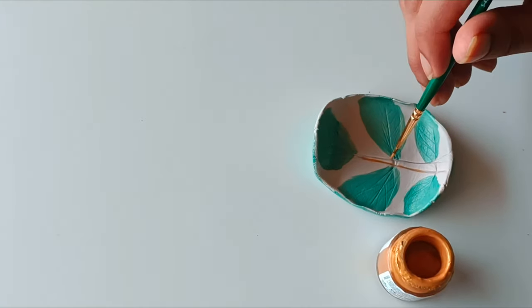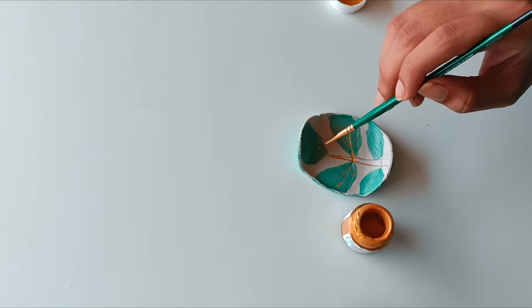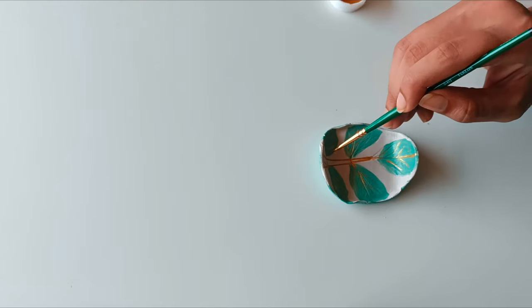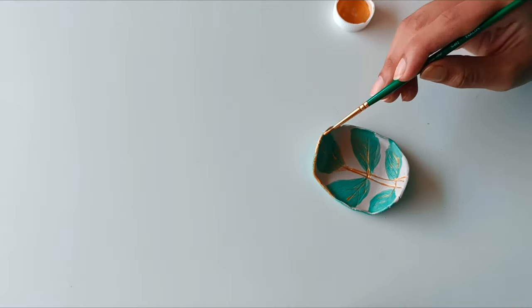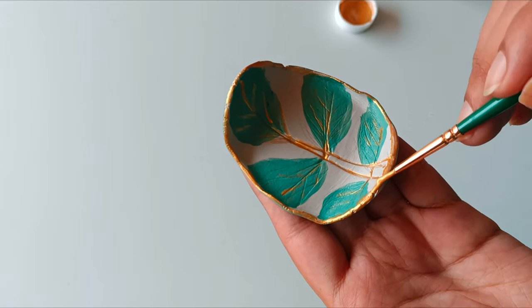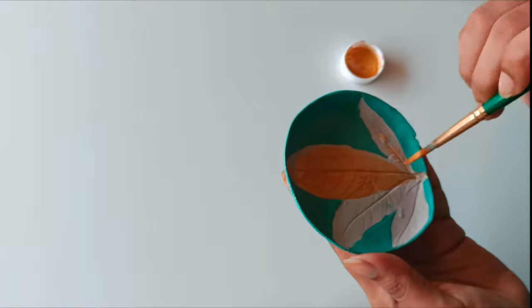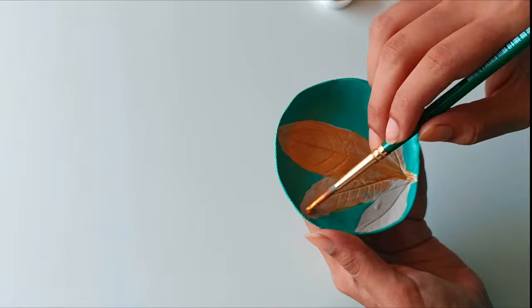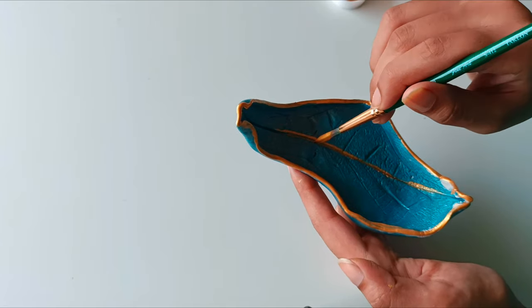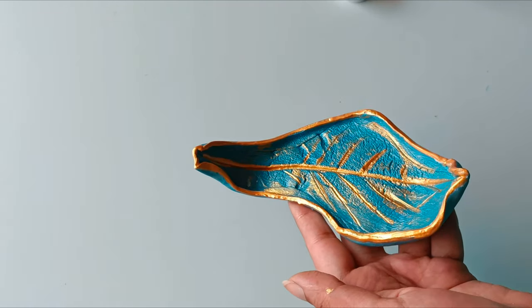Once the base color has dried, I started enhancing the trays by adding gold detailing using a smaller round brush, carefully applying gold paint to specific areas on the tray. This can include leaf imprints, creating intricate designs, and highlighting the edges and borders. I also diluted gold paint into water and applied the mixture evenly across the trays, which adds a metallic shine.